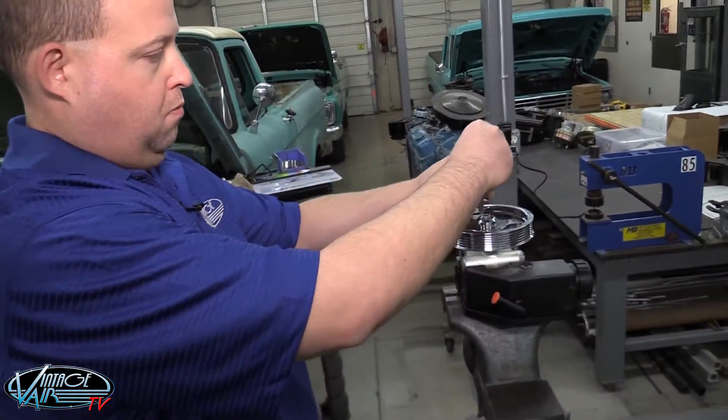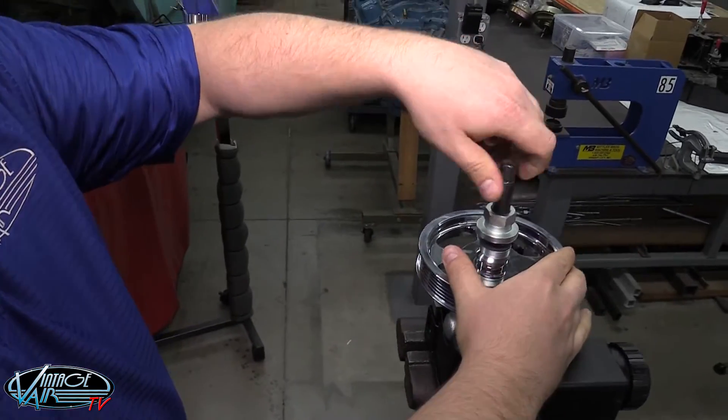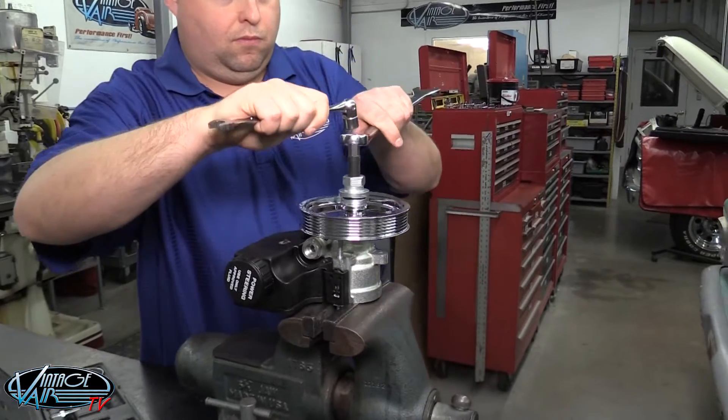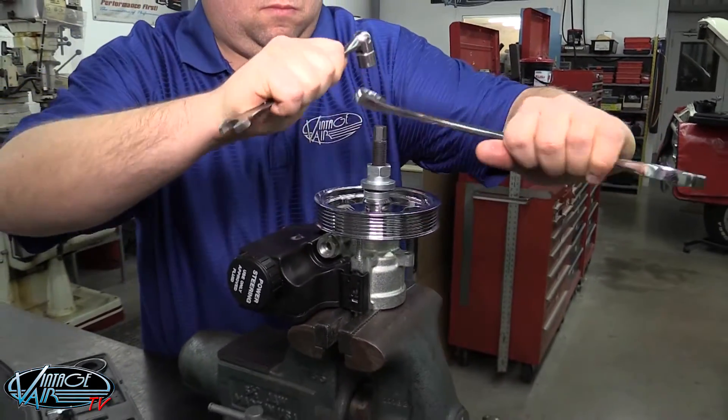Then, insert the pilot end of the installation tool through the pulley and thread it into the pump shaft until the tool bottoms. Finally, holding the tool's jack screw in place with a wrench, use another wrench to turn the tool's puller body until the pulley is in the proper position.